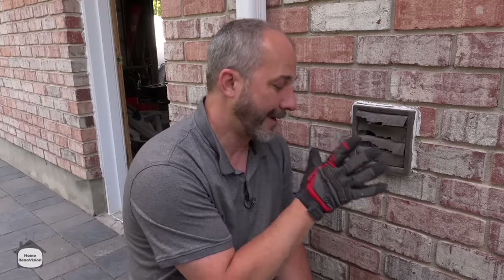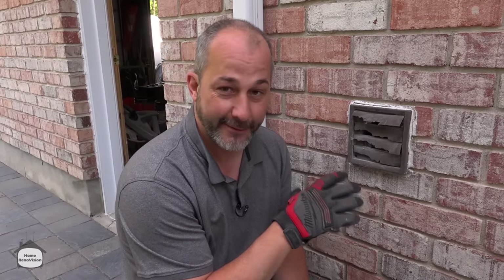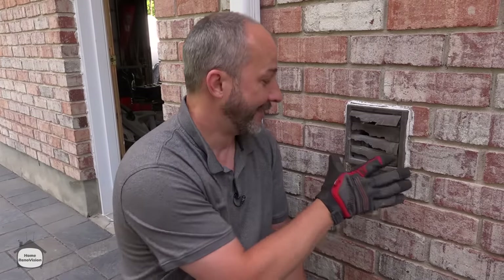In this video I'm going to teach you all of the tips and tricks that you need to maintain one of the most — let's just face it — neglected parts of the house: the dryer exhaust.